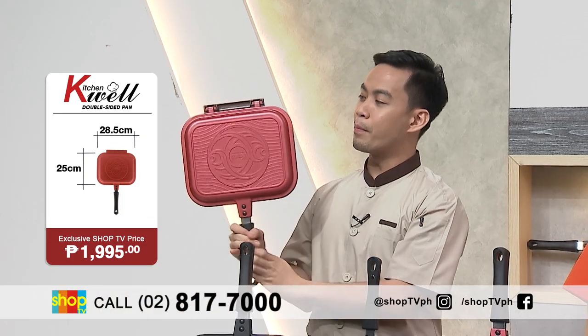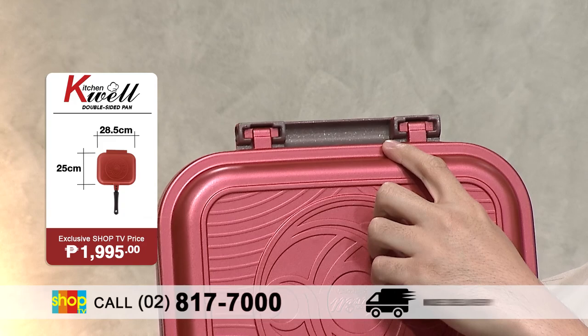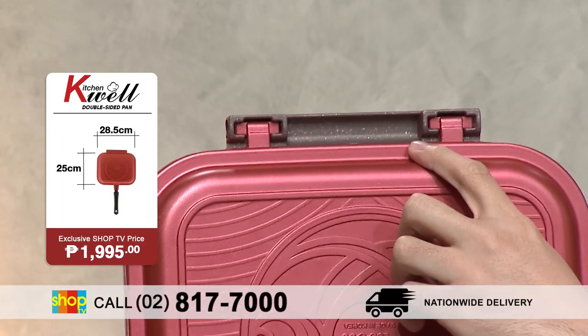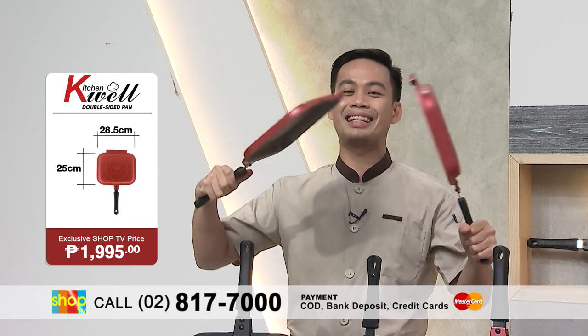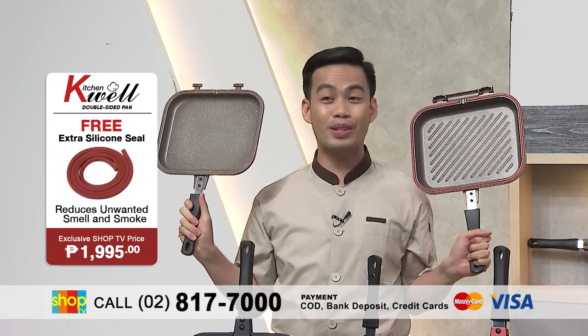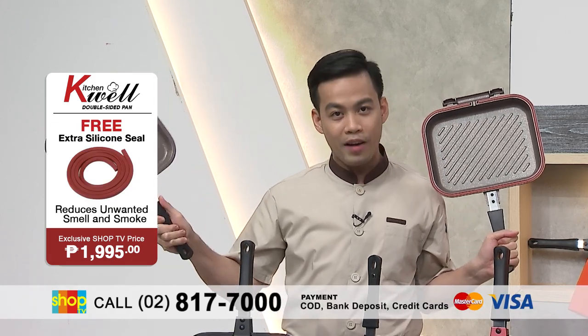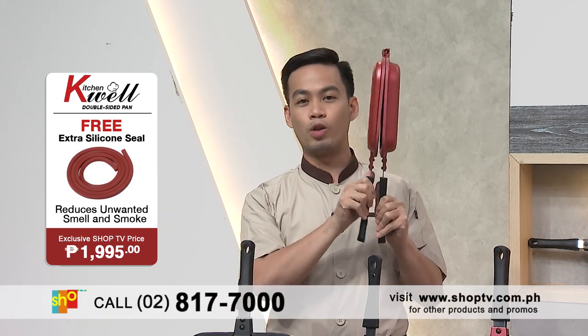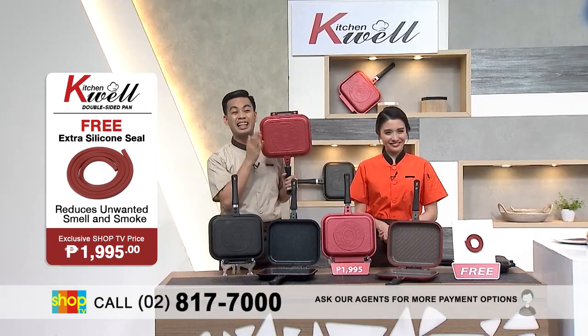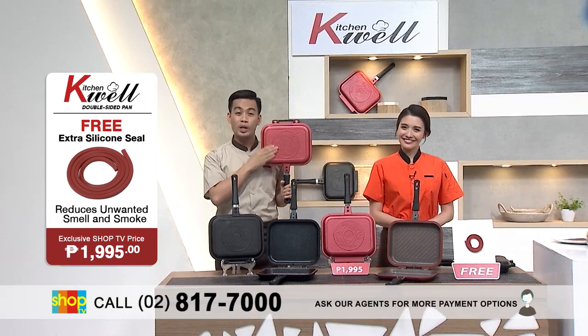Ito pa, meron din siyang built-in catch tray that actually prevents the oil and the moisture from spilling from the pan. And the great thing is, it is actually detachable. So you can use it separately — one for the frying pan and the other as a grilling pan. At kung gusto mo siyang pagsamayan pa rin, of course, you can use it as a double-sided pan.